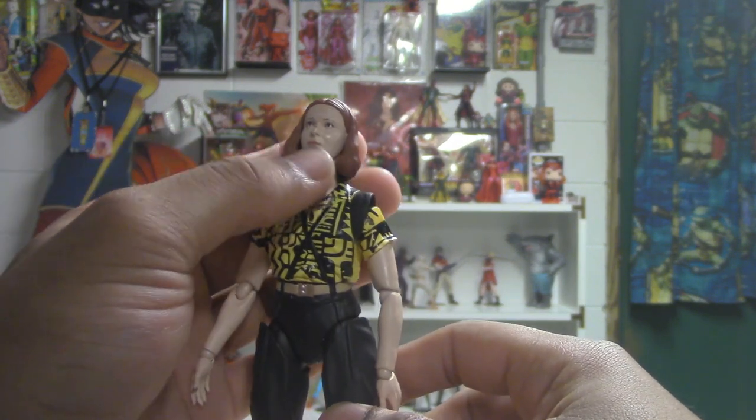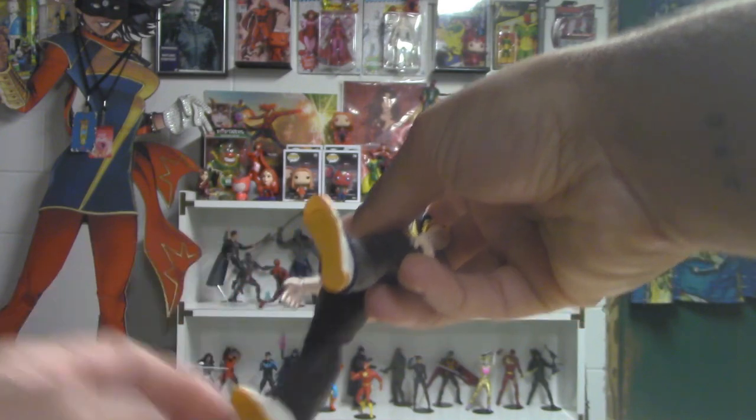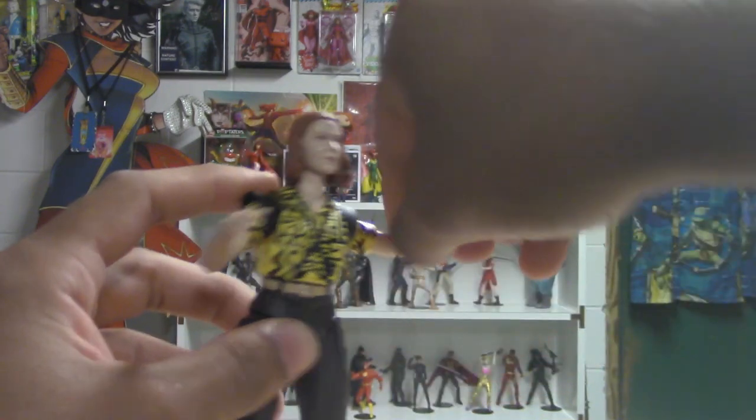It looks like her but not quite enough. She's got her suspenders, her belt, some orange bottoms, white shoes, and yeah, some great smooth articulation all around.